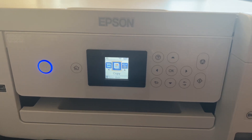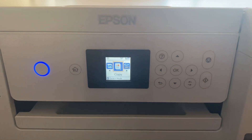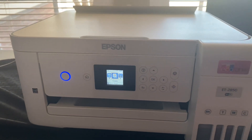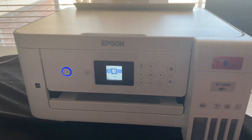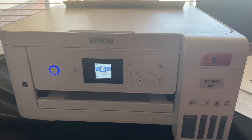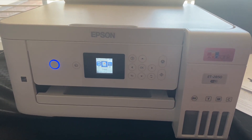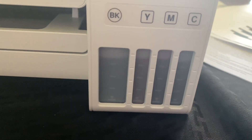I set up my Epson ET-2850. I did all the print head alignment and everything — as you can see it's set up and ready to print. Thank you for tuning in to watch my video of my new Epson ET-2850 printer. I will be coming back with videos showing you different things I found out about the printer, my review, and how the ink is printed. I did set up the ink — as you can see it's in there.